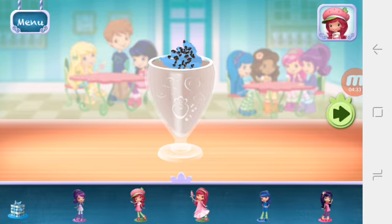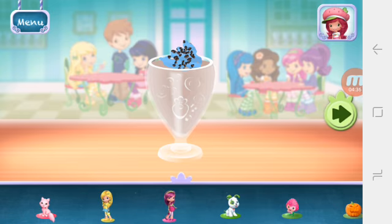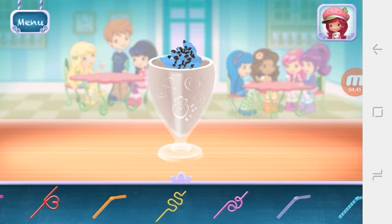Time to decorate! Check out the figurines of all my friends! Don't forget, you can change it using two fingers. Choose a fun straw to complete your smoothie.